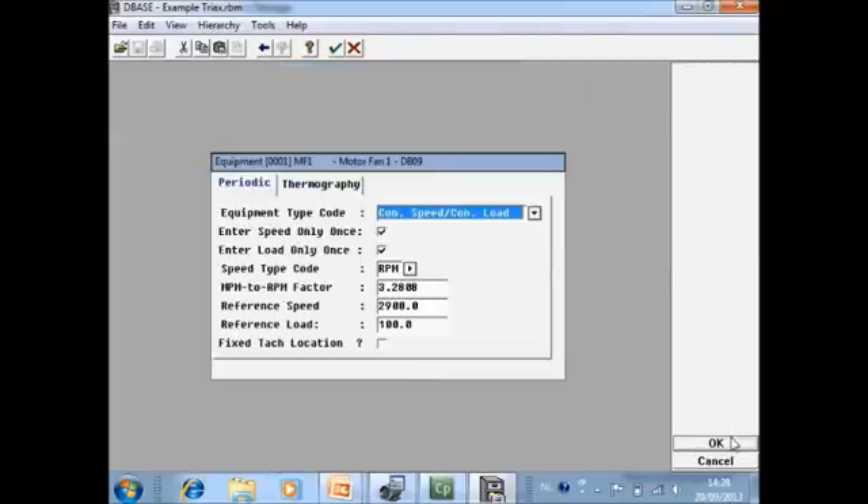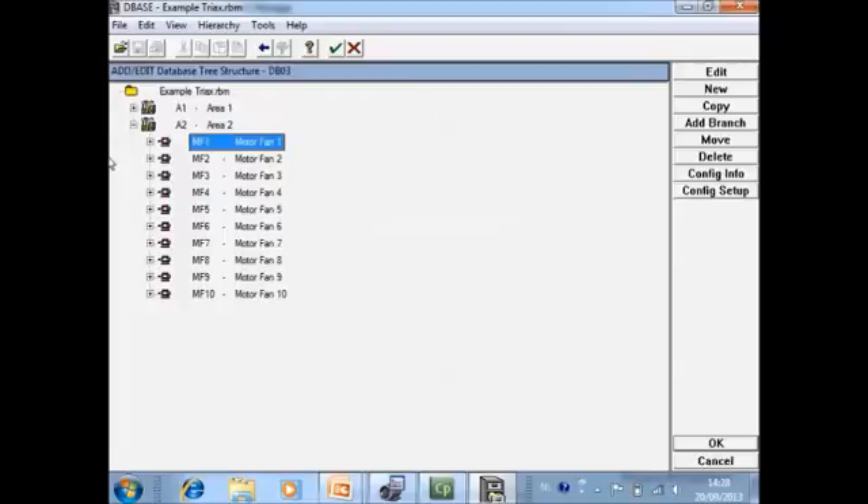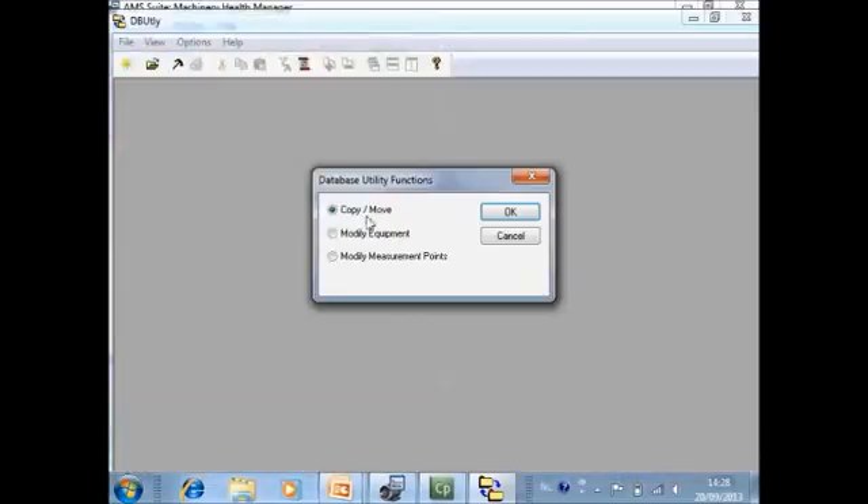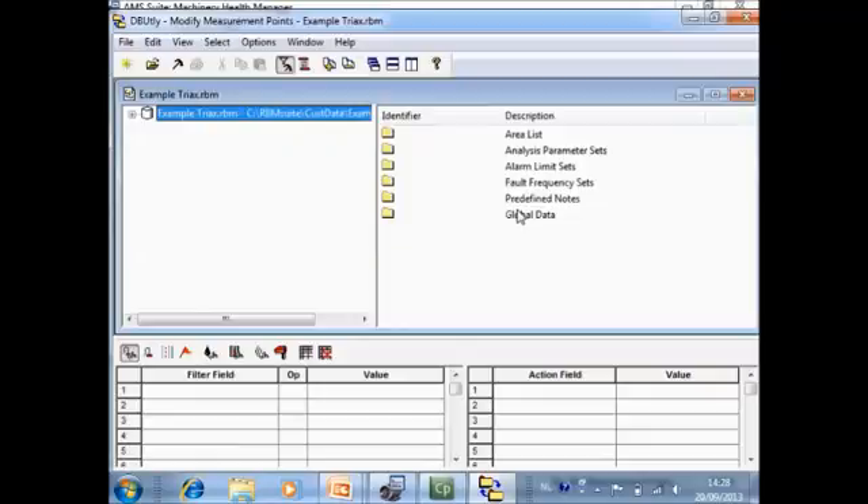This machine is now done. However, if you have a huge database it can be a big job to make that change for all the machines — there is a faster way. Go to Database Utility, then Modify Measurement Points. On the left side you can specify a filter, and on the right side you can specify an action.